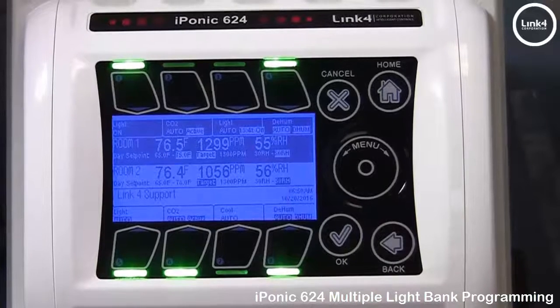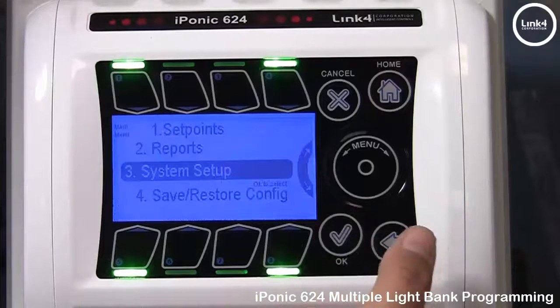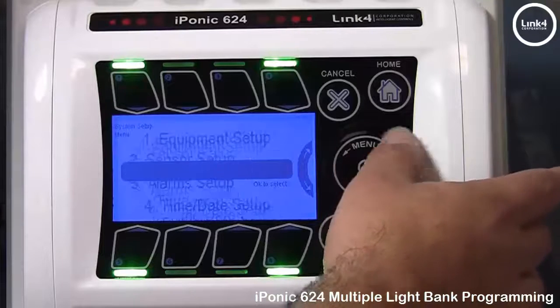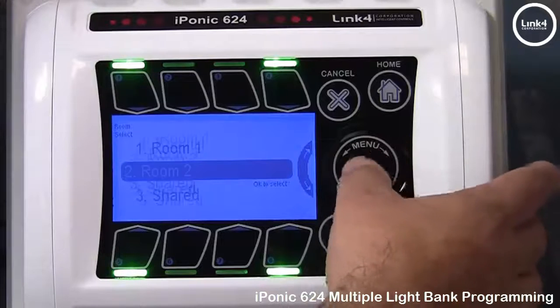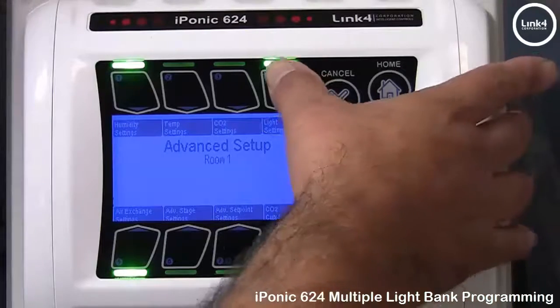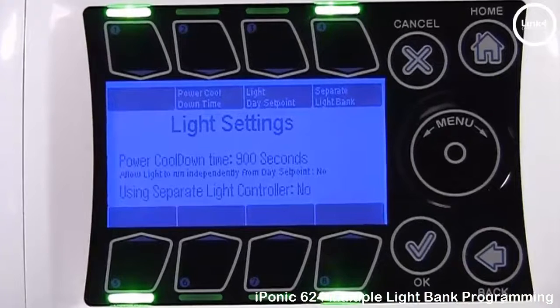There are additional light settings if you go to Advanced Settings. Hit OK, go to System Setup, then Advanced, then Room 1 Advanced. Select button number 4, Light Settings. In this screen we have Power Cooldown Time, Light Day Setpoint, and Separate Light Bank Mode.